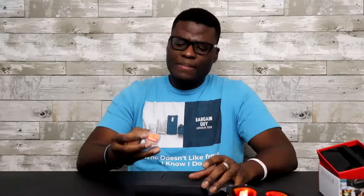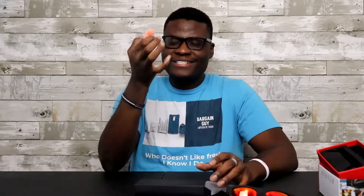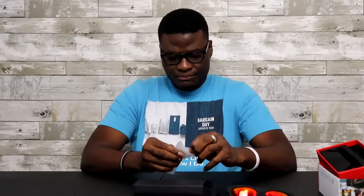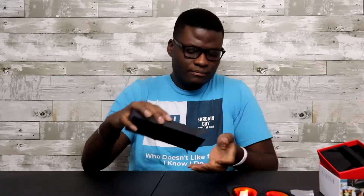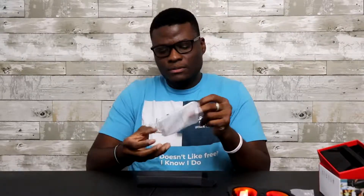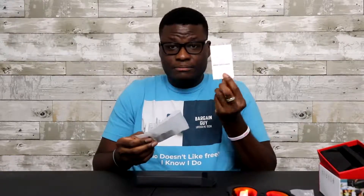We have — what are these exactly? I know what they are, but I just can't put my finger on the name. We have a charging cable, a simple USB. And what's this? An instruction manual. It's such a manual — I'm not going to read it, trust me.